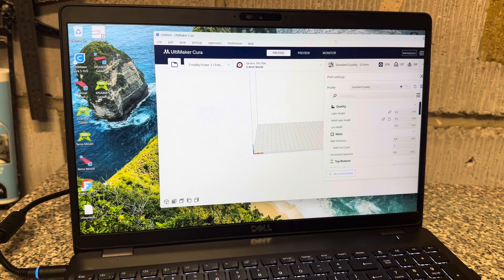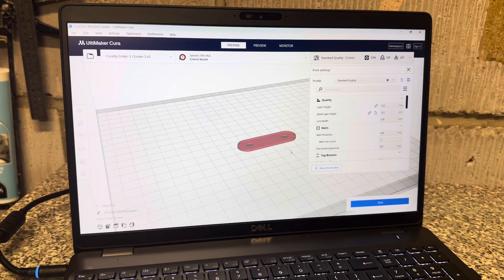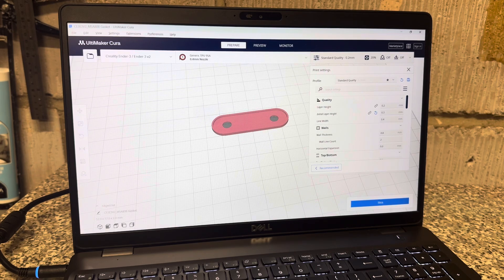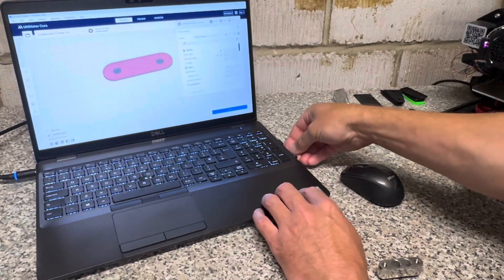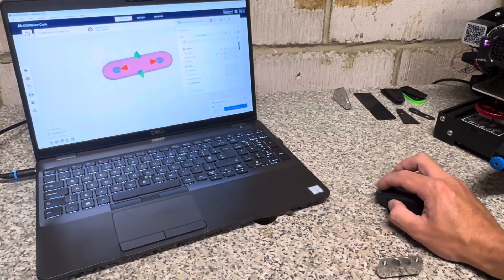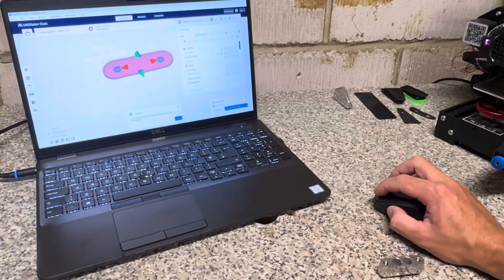Once it's an STL file you can drag it into your Cura program — the nesting software, if you will. In Cura you can flip it, rotate it, see how it's going to run, then slice it and save to an SD card. I've taken the SD card out of the printer, loaded it into my machine, sliced it, and saved to removable — now it's converted the G-code to the SD card.